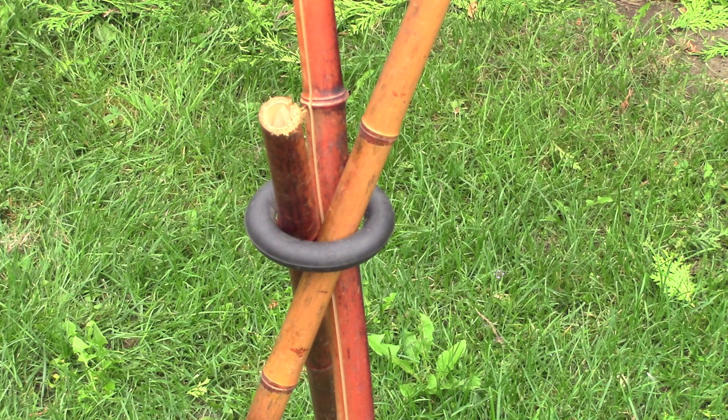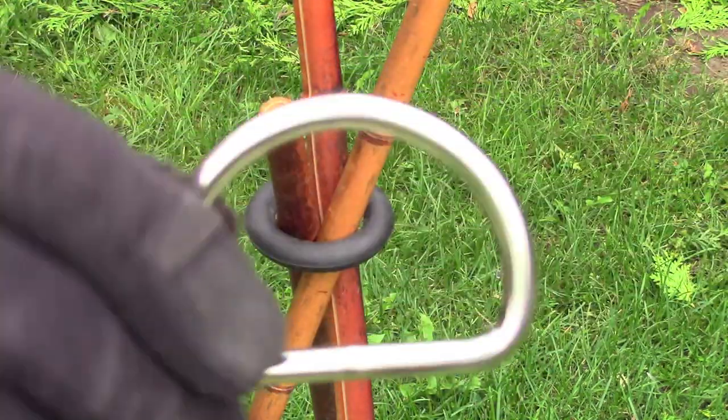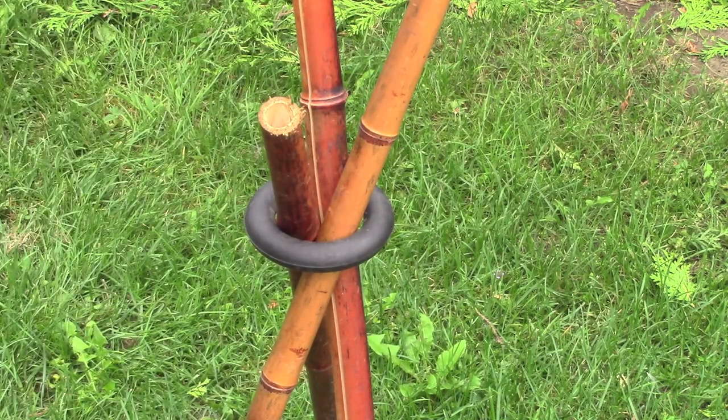You can find these rubber rings at hardware stores. The D-rings I ordered from a buckle supplier online — I use them for my leathercraft and a couple for tripods. The bigger D-ring I use for larger sticks, like when I want to make a seat, a bench, or suspend a cast iron pot.